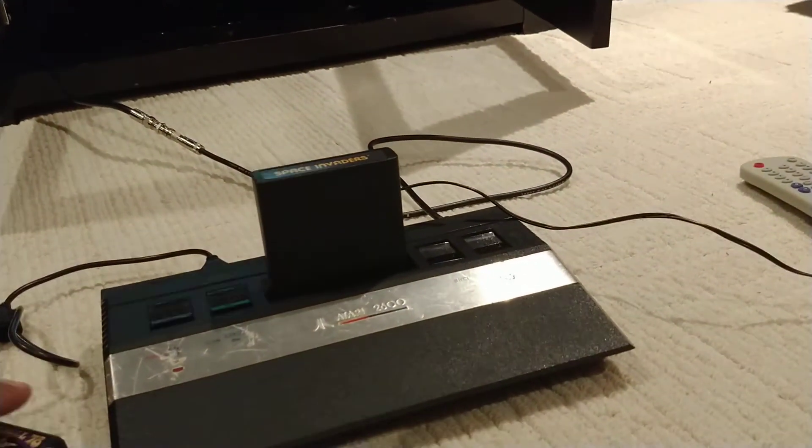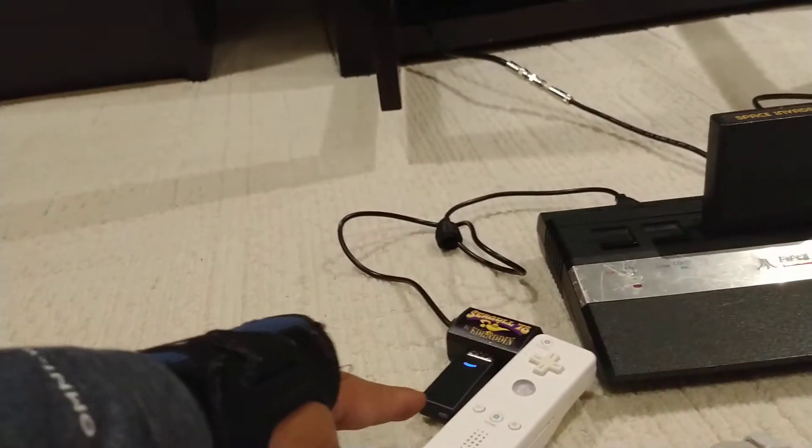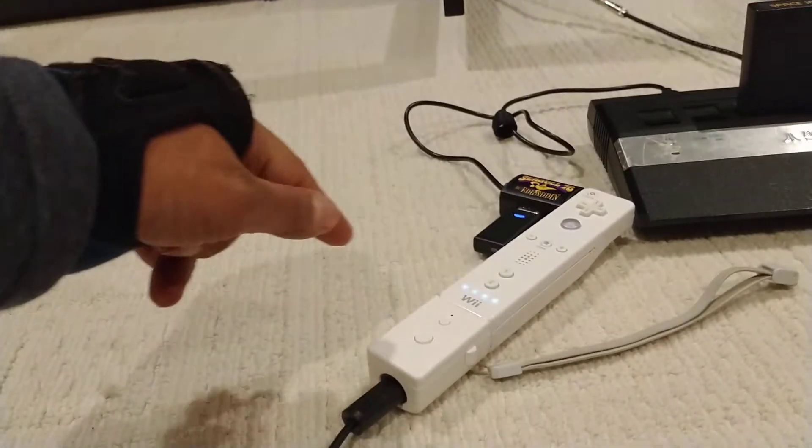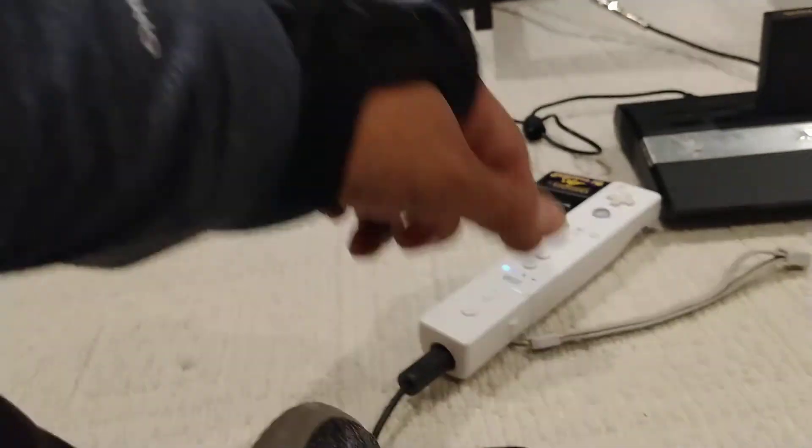I need to re-pair the remote. I've got to put this in pairing mode by pressing the blue button and these buttons. Yeah, if it's off too long it loses the pairing. Anyway it works. Let me just straighten out the cable.